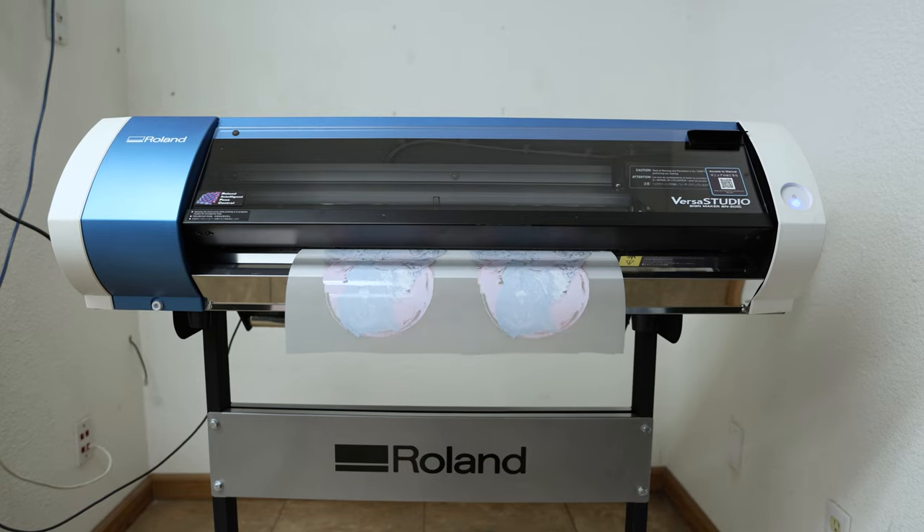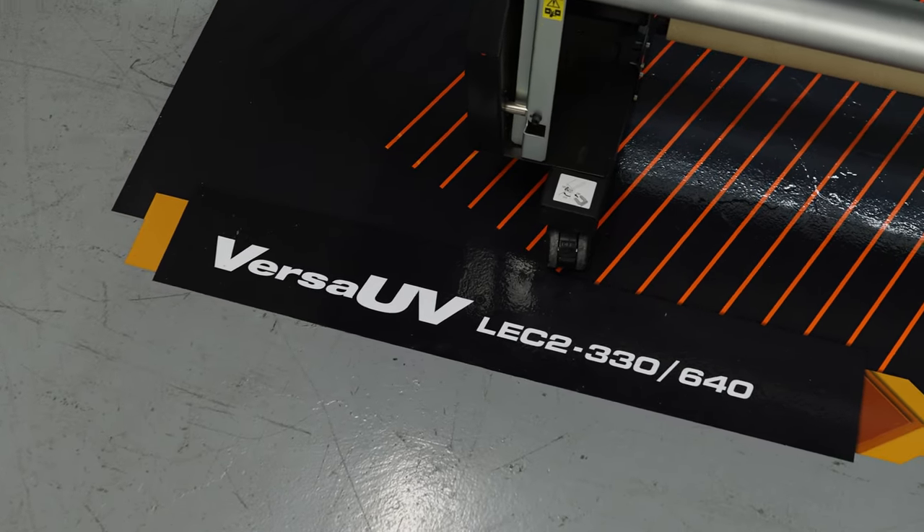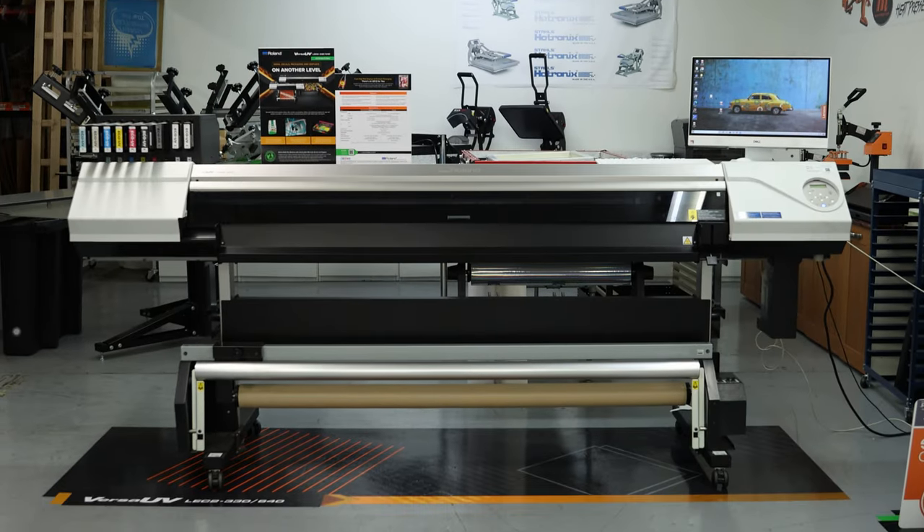Some of you guys haven't seen us play a lot with UV printers. We're always messing with our Roland printers, our TruViz, our EcoSolvent printers, new DTF, the new DTG — but the things we're really excited about and playing with a lot lately has been the UV printers.